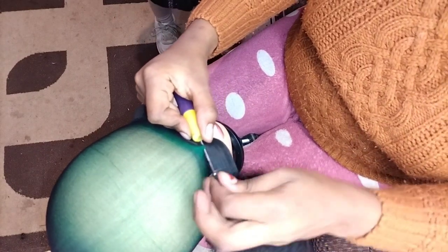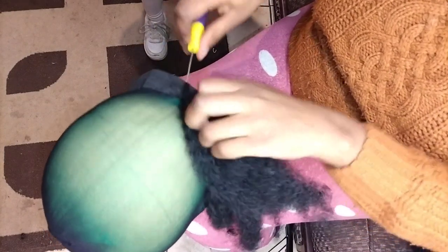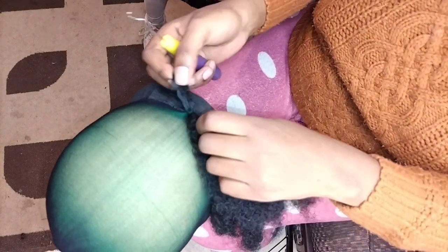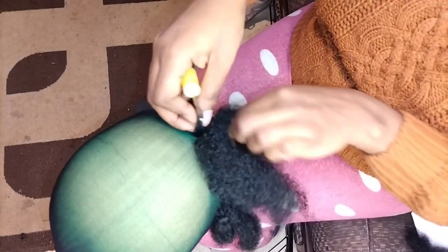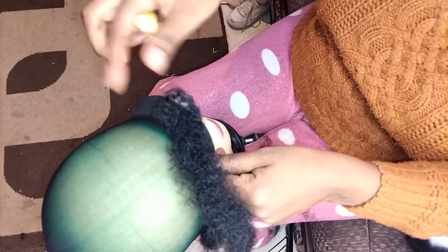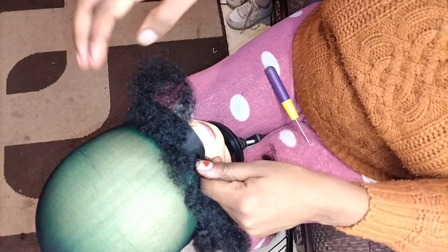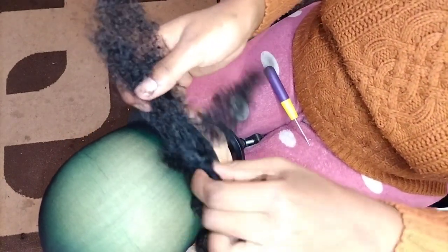Just make sure the front part is a bit fuller than the back. The back is important too, but the front is mostly what you see, so the front is more important. This fiber is very, very strong.